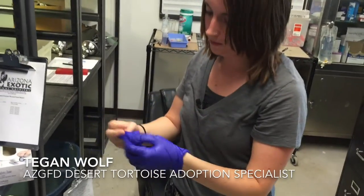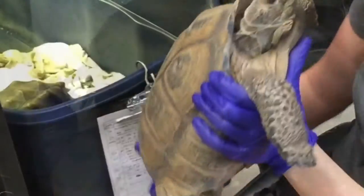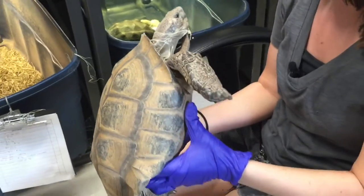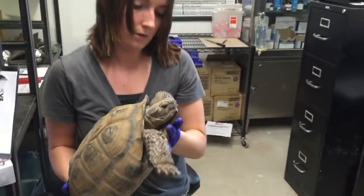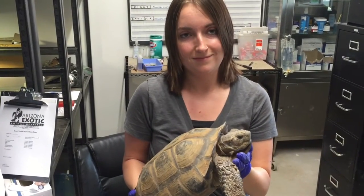Put a new set of gloves on for every tortoise so we don't spread any diseases and we don't catch anything just in case. Looks pretty good — see if he's got any bladder stones. Looks pretty good. This guy looks good, so he'll go out for adoption and be ready to go and somebody will take him home.